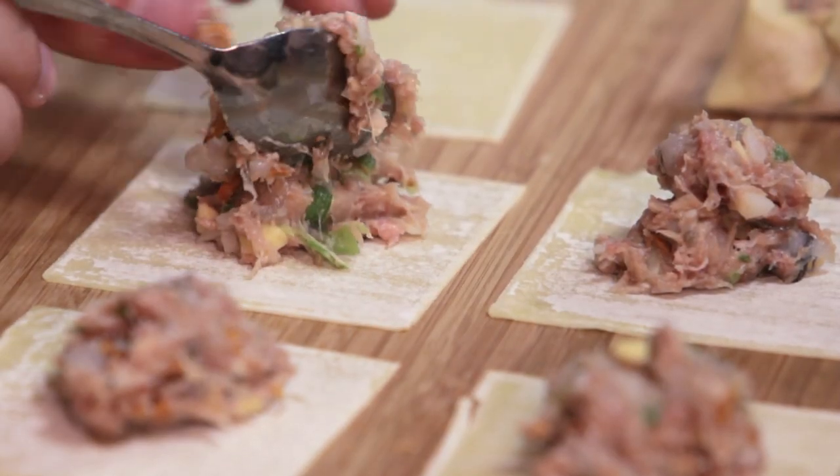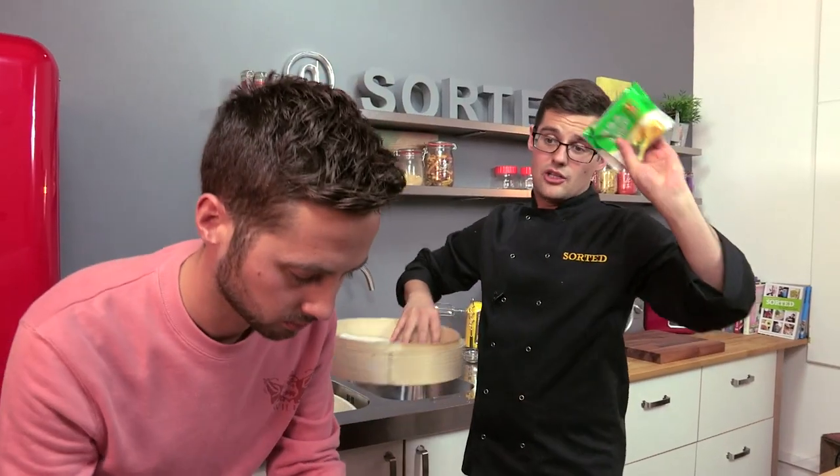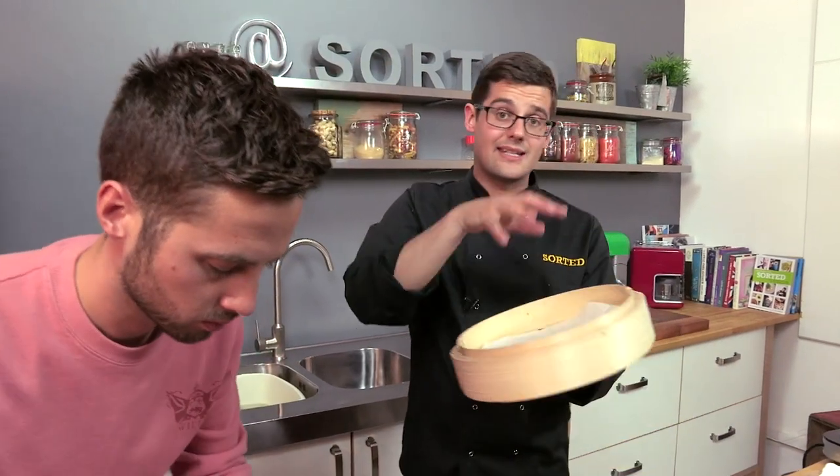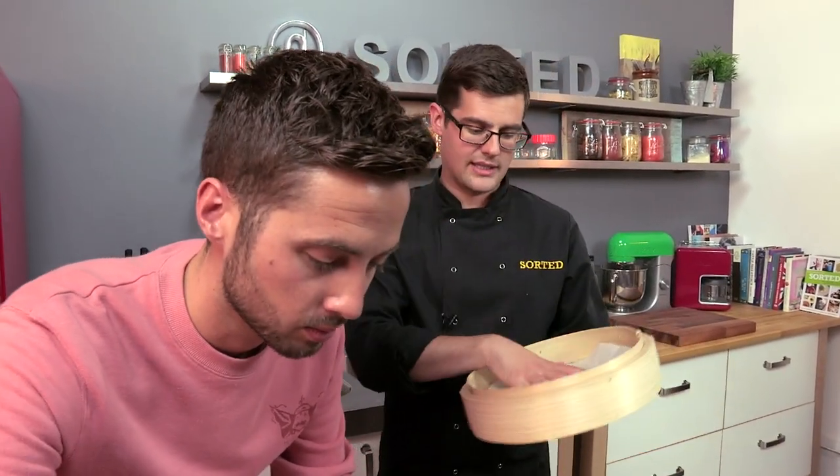If you're going to a Chinese supermarket and you're going to pick up those wonton skins, you can pick up one of these bamboo steamers — and it doesn't have to be this big, you can get much smaller ones as well. This was like six quid for one this size, so a small one is much, much cheaper. It's worth picking up. If you're going to pick up the wonton skins, get one of these. If you haven't got one, you can just use a colander over a pan of water.